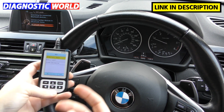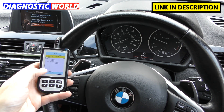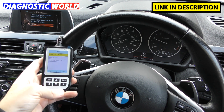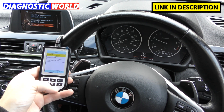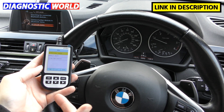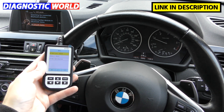Is it easy to use? You've seen me go through the menu — it's very easy to find what you need and understand the information on screen. Would I recommend it to someone with no experience? Absolutely, 100%. This is probably the tool I'd recommend for someone with no experience at all, because you can't do anything wrong — you can't damage the tool or the vehicle.